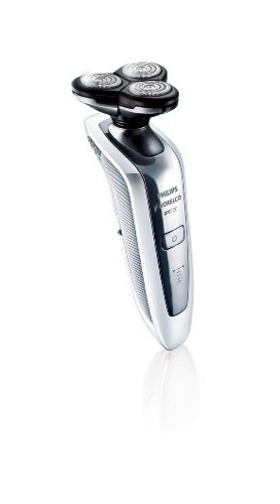Triple-track shaving heads offer up to 50% more shaving surface for a faster, smoother, closer shave. The Philips R-Cytec has more blades than traditional single-track shaving heads for more chances to catch and cut hair on every stroke, so you don't have to go over the same area to get a really close shave.